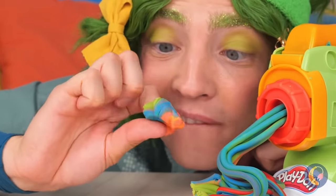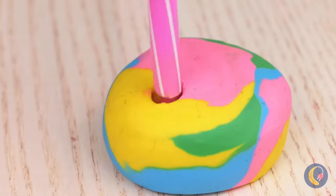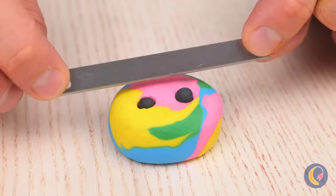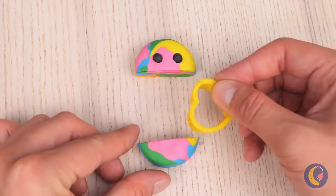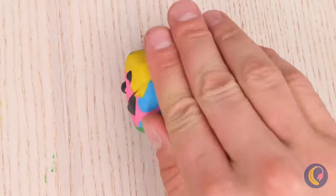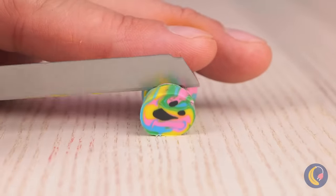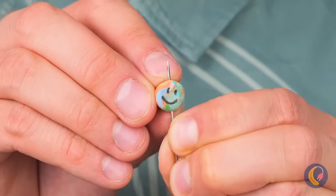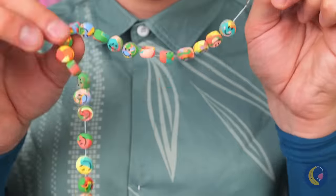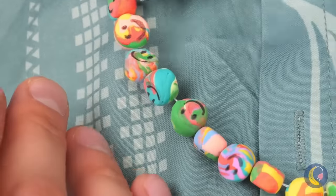Roll it back up. Flatten it. And why not add some eyes? Now slice it in half to make a mouth. Roll it up and slice up some smiley faces. Thread them up and make a necklace. Of course, the best smile's the one on top.